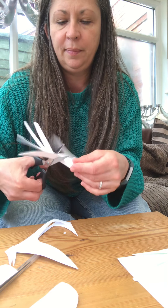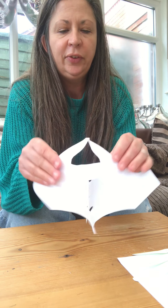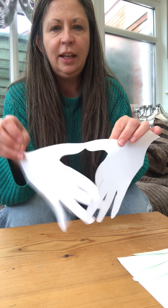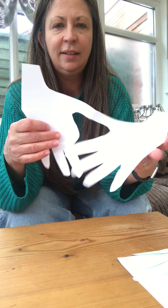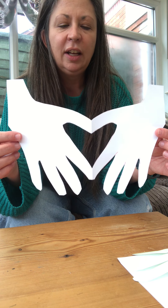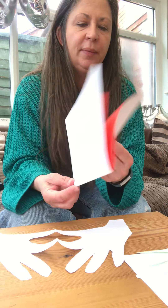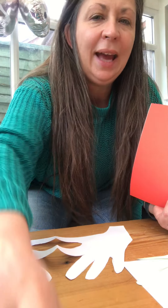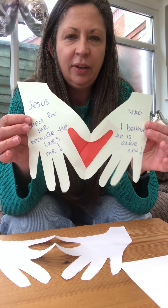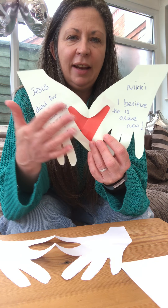There we are. Okay, so when you've done that then you're going to unfold it and you'll see that you've got two hands and in the middle is like a love heart. It's like a heart, and you've got some red paper that you can cut out and stick onto the back so that you should end up with something that looks like that, so you can see the hearts in red there.